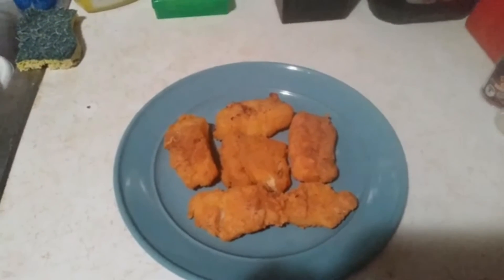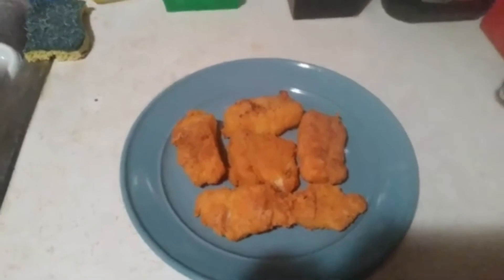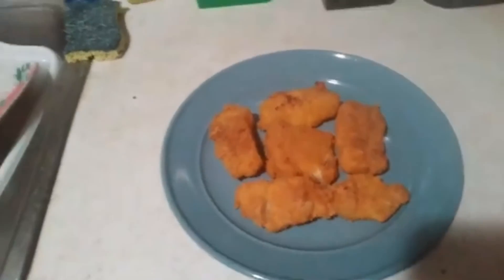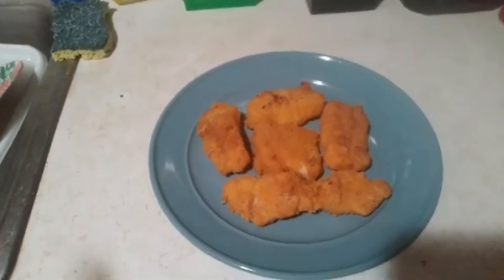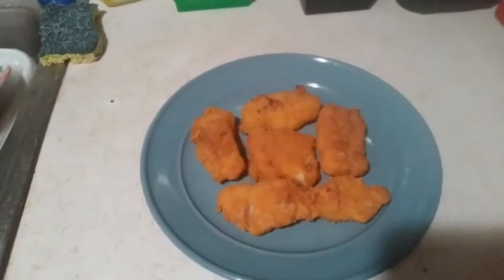Okay everyone, this is the finished product — the coated codfish. We used the fish fry mix and of course the McCormick and Great Value seasoning. So until next time, this is Sparkline Memories. Bye-bye!